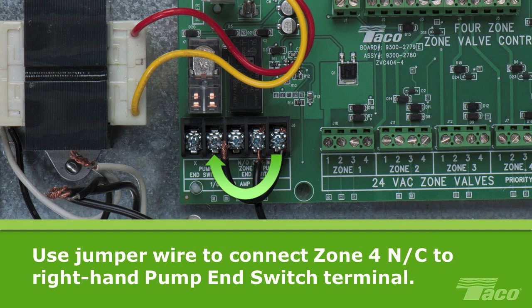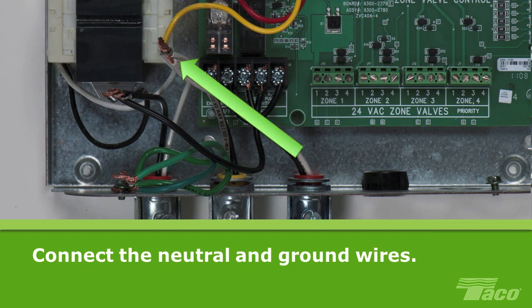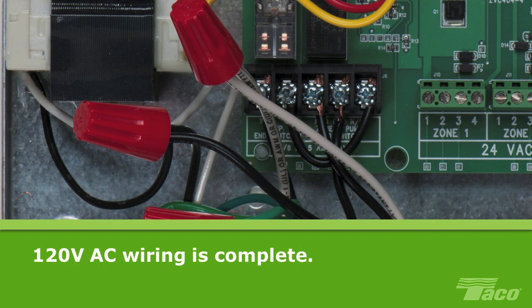Now we can wire the pumps. Connect one wire from the system circulator to the left-hand screw terminal of the pump end switch. Gang the neutral wire from the system circulator with the rest of the neutrals and connect the ground with the other grounds. Now connect the DHW circulator. Connect one wire from the DHW circulator to the normally open NO terminal of the zone 4 pump relay. Then gang the neutral wire from the DHW circulator with the rest of the neutral wires and gang the DHW pump ground together with the rest of the grounds. At this point, the 120V AC wiring is complete. Secure all connections with wire nuts.